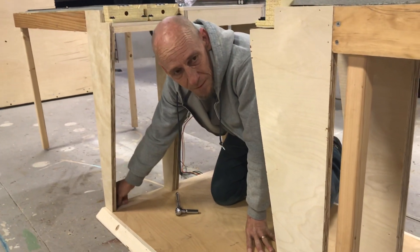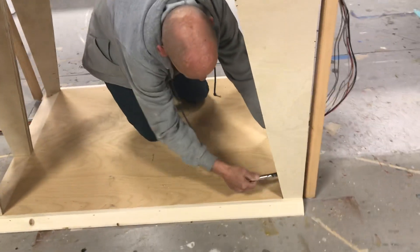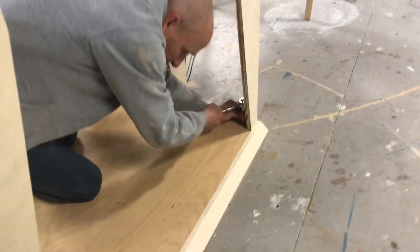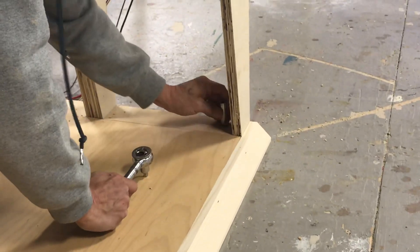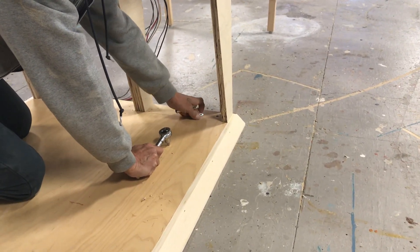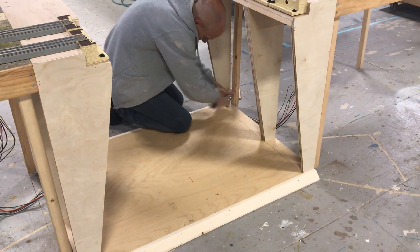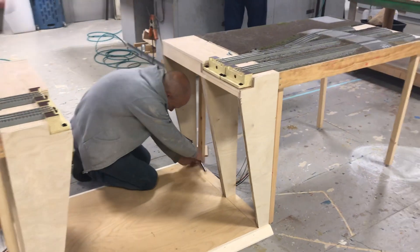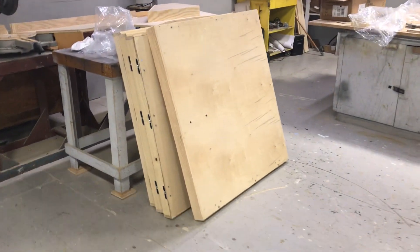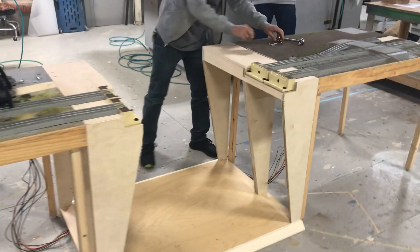Threaded inserts hold the bolts. These are the other sections of the modulars that he's adding on. We have these panels and the sides there. Take the bolts out of the bottom — the bolts are removed.